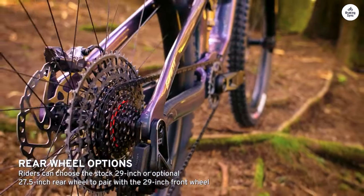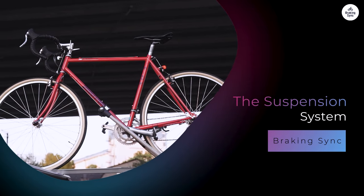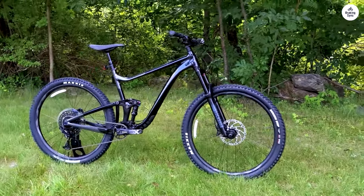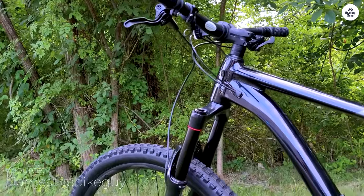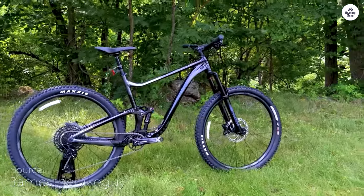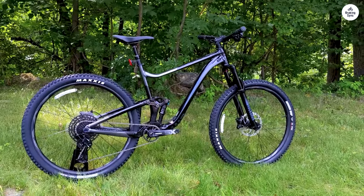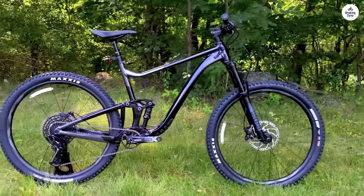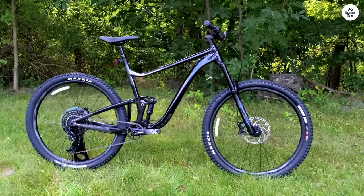One of the key features of the Giant Trance X29 is its suspension. It has a Maestro rear suspension system with 135mm of travel. When you go over bumps or drops, the bike absorbs the impact well — I could ride over rocky sections without feeling too jolted, and the suspension kept the wheels on the ground, which helped maintain control. The bike also has a 150mm fork, which complements the rear suspension. I felt confident going downhill as the bike handled the terrain effortlessly, and the suspension adjusts to different trail conditions, making it versatile.